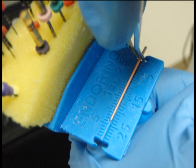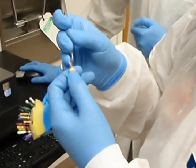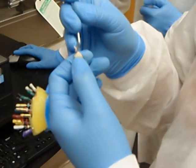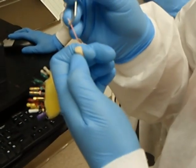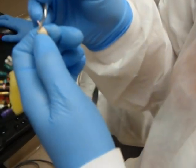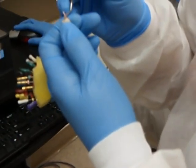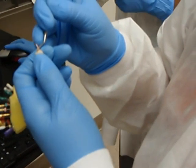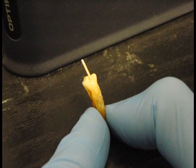Finally, a size 45 master cone is placed in the root canal along with sealer. A master cone radiograph is obtained prior to the placement of accessory cones and the final obturation, which will be illustrated in a future video.